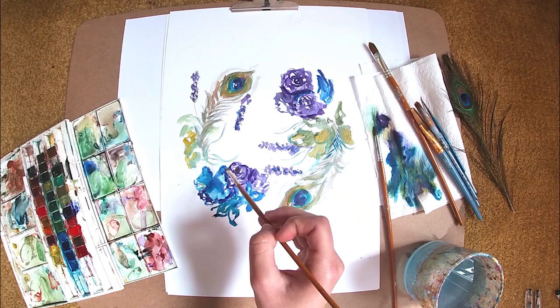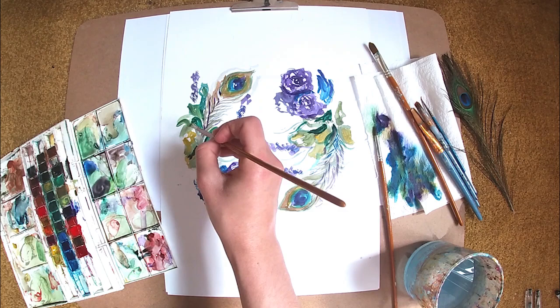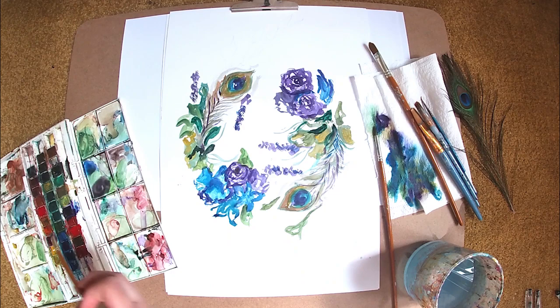My trick with my illustrations is that I use different medias — I mix medias together. I don't just use the watercolour; that's the first layer. Once I'm happy with the watercolour layer I then use a dark pen to sketch in those dark tones and create some definition around some of the shapes.